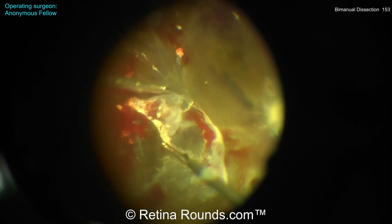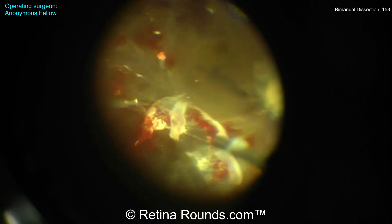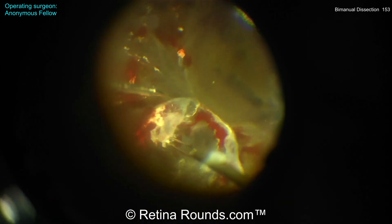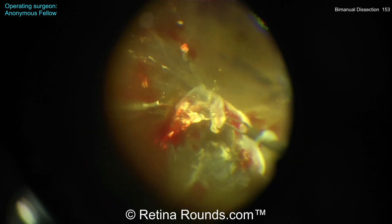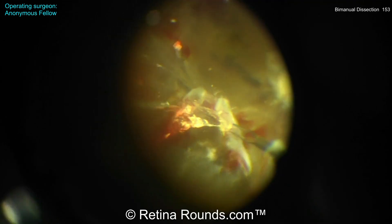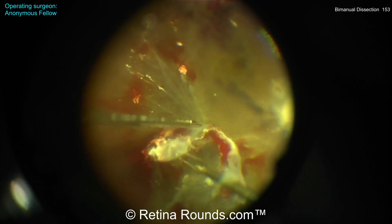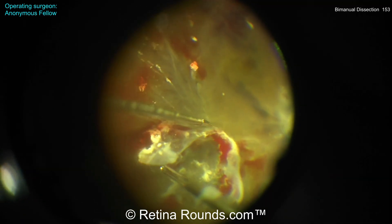Let's have a look at the dissection here. I'd like to see this as being more of a temporal-to-nasal approach rather than dissecting along the posterior edge of this fibrovascular membrane. I think it'll make it a lot safer, a lot lower risk for creating an iatrogenic retinal break, and a lot more efficient as well. Rather than pulling posterior-to-anterior, I'd like to see this membrane being pulled more temporal-to-nasal.